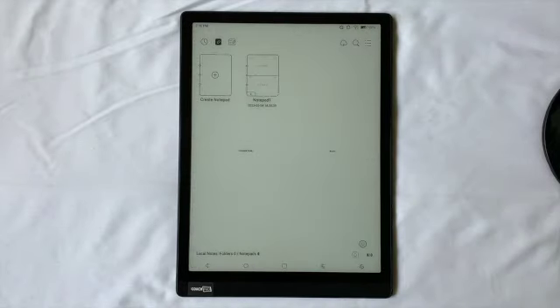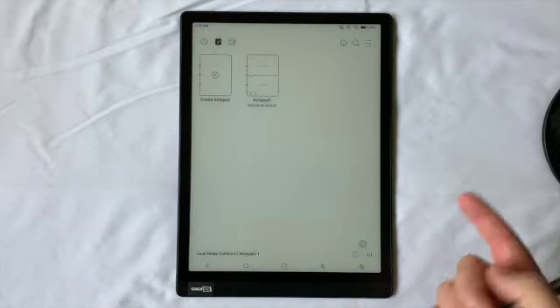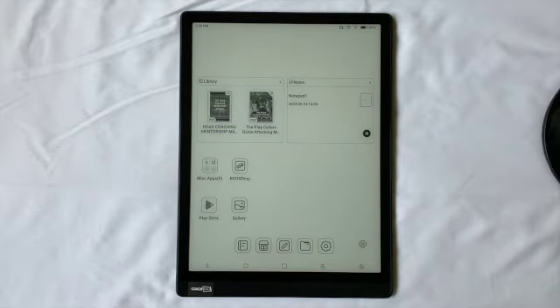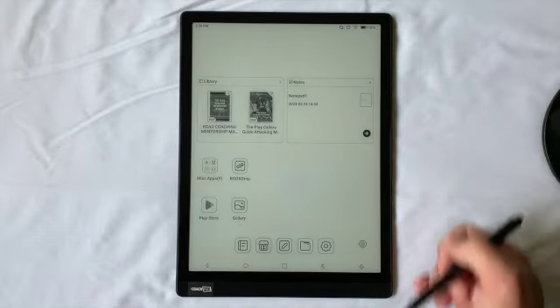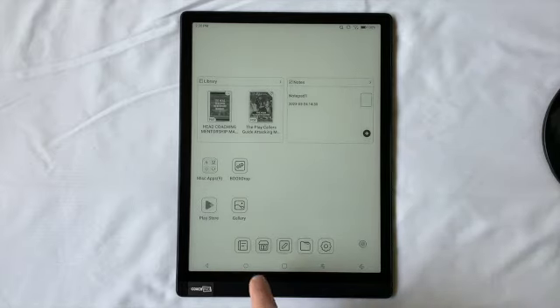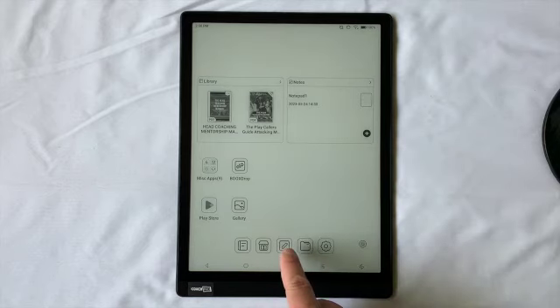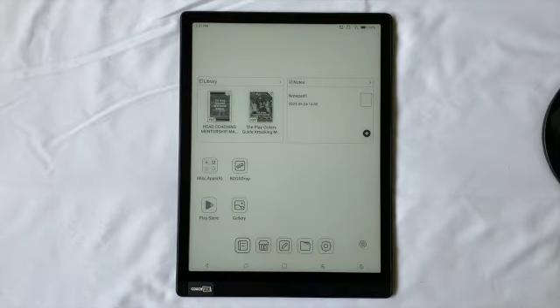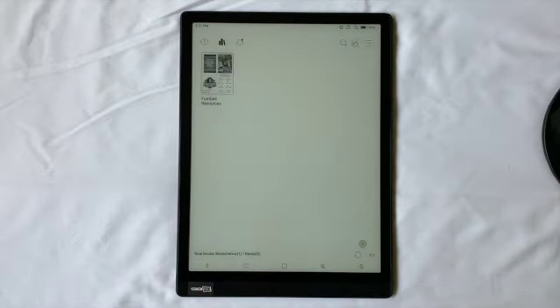To get back to the home screen, I'll just double tap the navigation ball — that takes me back. My notepads will be listed there. There are also some quick reference shortcuts at the bottom: you can hit Notes to go directly to Notes or hit Library to go directly to the Library. Just trying to offer different ways to get there quickly.